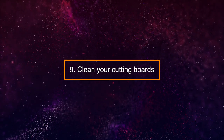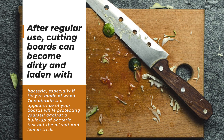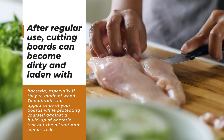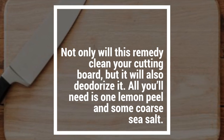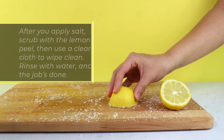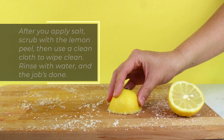9. Clean Your Cutting Boards. After regular use, cutting boards can become dirty and laden with bacteria, especially if they're made of wood. To maintain the appearance of your boards while protecting yourself against a buildup of bacteria, test out the old salt and lemon trick. Not only will this remedy clean your cutting board, but it'll also deodorize it. All you'll need is one lemon peel and some coarse sea salt. After you apply salt, scrub with the lemon peel, then use a clean cloth to wipe clean. Rinse with water and the job's done.